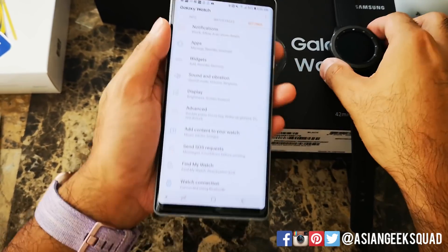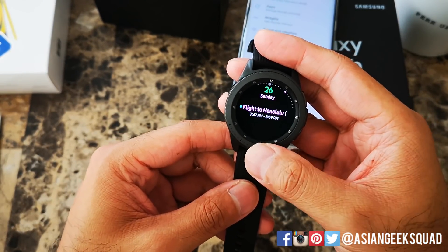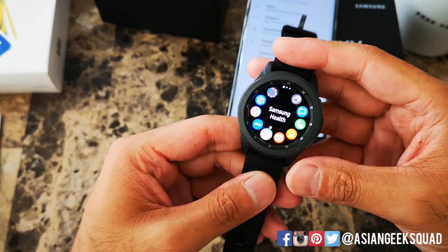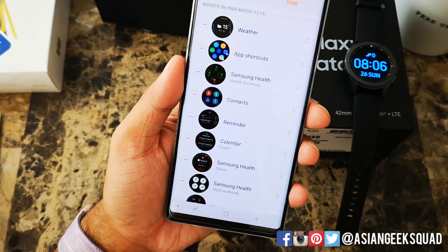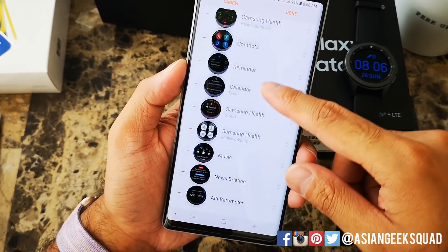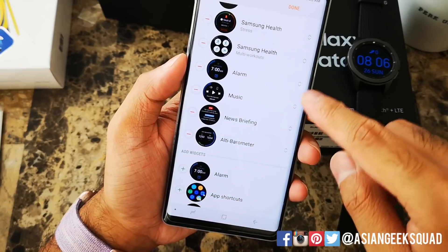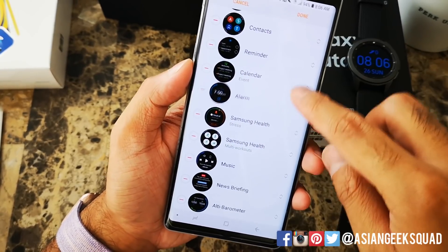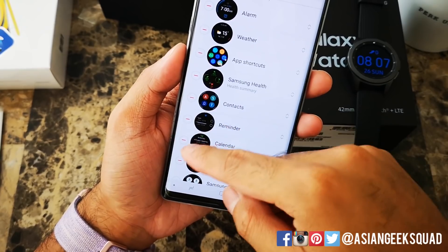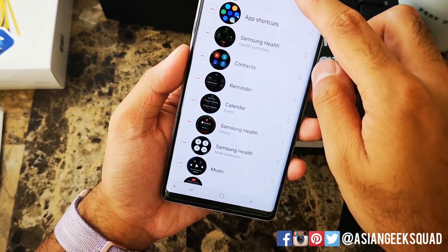Next up, let's go over widgets — it's a little bit different from applications. Widgets on your watch appear when you scroll to the right, whereas these are your applications. To customize your widgets, tap on Widgets in the application and from here you can remove and add them. One thing I would add right away is the alarm — I don't know why they don't add the alarm widget by default. You can scroll it to the top since that's what I use my watch for mainly. If you want to remove a widget, tap on the red icon on the left, and to reorder, drag using the arrows on the right. Once you're done, click done.